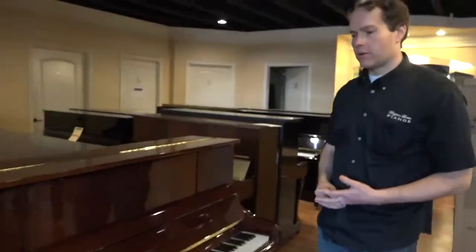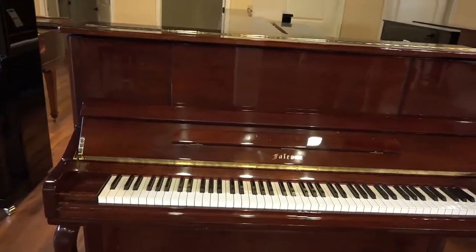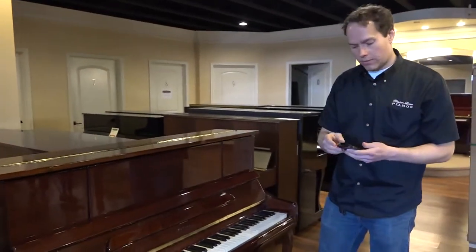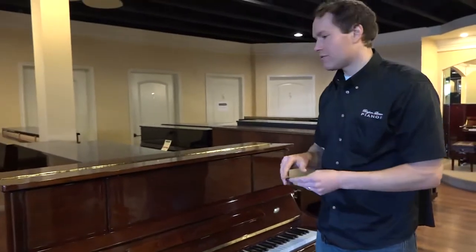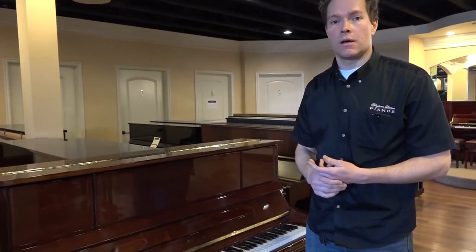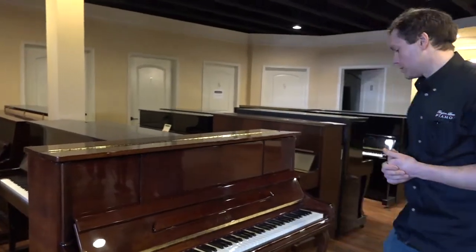Cosmetically, I would probably give this piano — other than the obvious, like the French legs and the little touches — it's a very pretty walnut color. Cosmetically, I'd probably give this piano like an A-minus. So it's in excellent condition, but there are minor scratches and things that are actually quite a bit less than what you usually see after about 25 years or so. Definitely in the A range, but not quite an A or an A-plus, but very close.